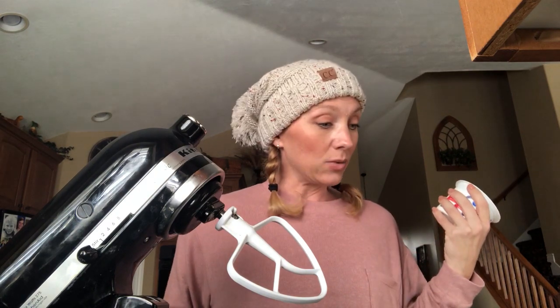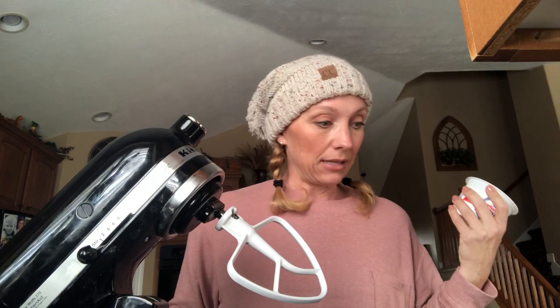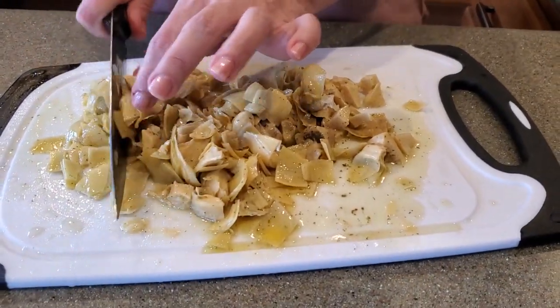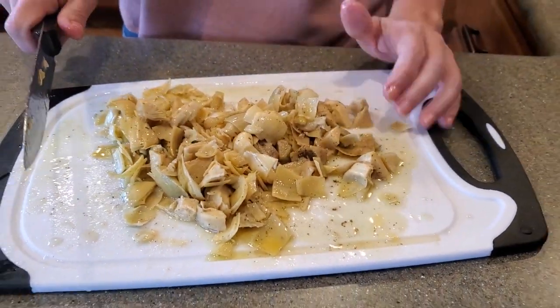Our first ingredient is cream cheese, the whipped kind, and we need 8 ounces of that. I've got 12 ounces here, so we're just gonna guesstimate and get that going. Then two 14-ounce jars of marinated artichoke hearts, drained and chopped. This is one of the jars — I've just finished chopping it up. We've already got the other jar in the mixer with our cream cheese and we're gonna dump this in, mix it up, and move on.